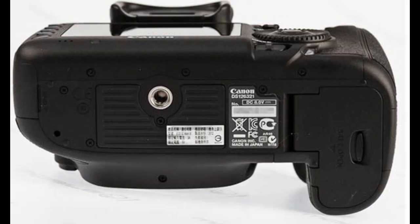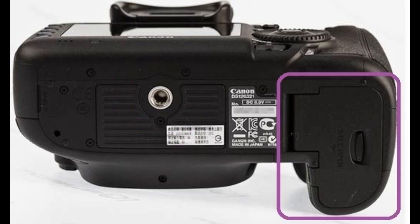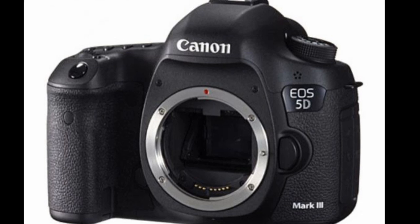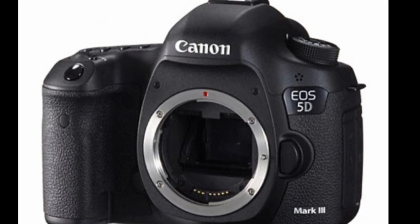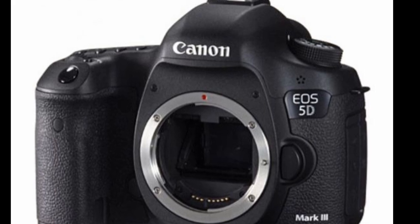Looking at the bottom of the camera body we see the tripod mounting socket, the camera informational sticker, and the battery compartment cover. Now you should know what all the buttons and physical accessories are on the Canon 5D Mark III. Now get out there and take some beautiful photos.